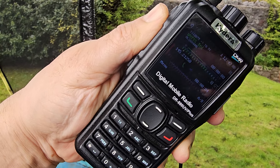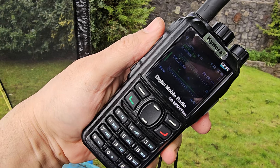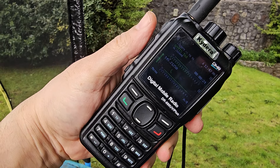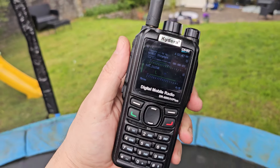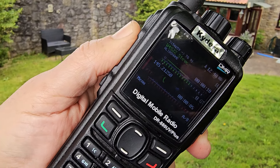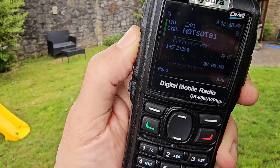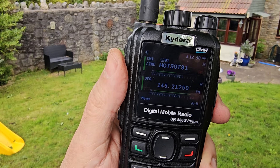M0FXB test, test, M0FXB. Got no chance. M0FXB test, test, M0FXB test. We're doing five watts. Mike Zero Fox X-Ray Bravo. And look at that — it's receiving on transmit. M0FXB. But that was — I was transmitting whilst I was receiving. Did you hear that? Did you see that? M0FXB calling for contact. I don't think I'm making it, but it was receiving fine.